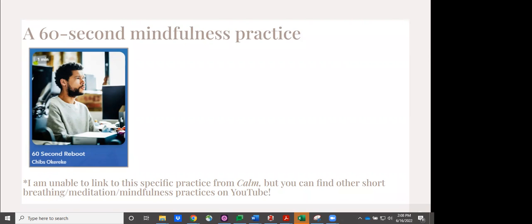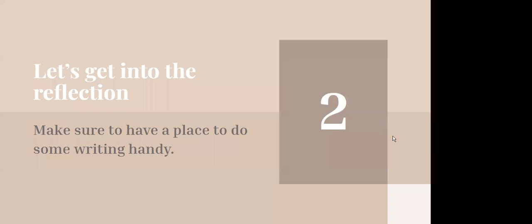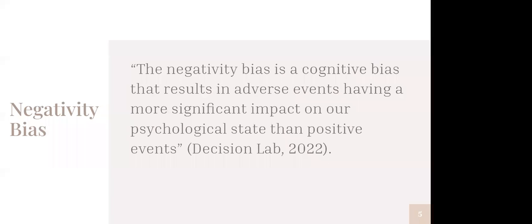All right, so that was our 60-second mindfulness practice. And with that, to kind of anchor us, we're going to get into the reflection. If you can make sure you have someplace to do writing — or drawing or whatever sort of works for you to process some of these questions — just make sure you have that. And to introduce this, one of the things I want to do, just in terms of setting this up, is to talk a little bit about negativity bias, which is a type of cognitive bias. There are hundreds of cognitive biases, but this is one.